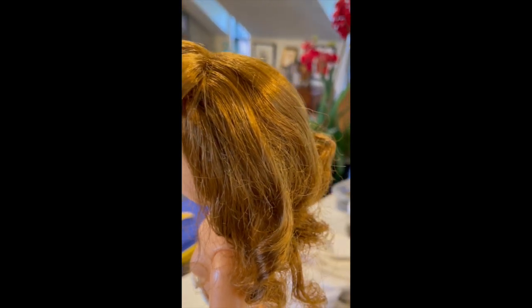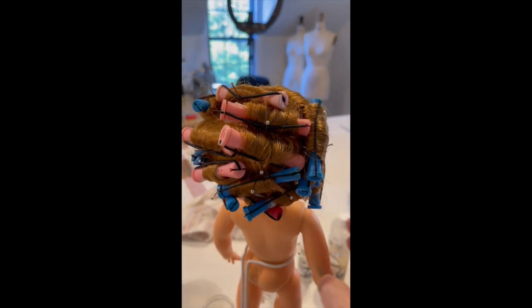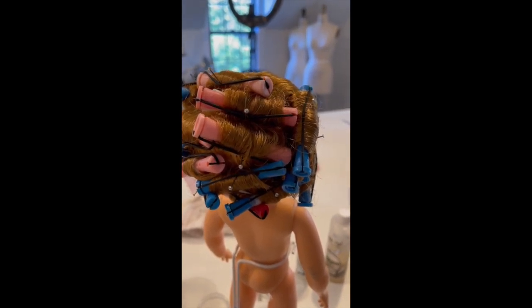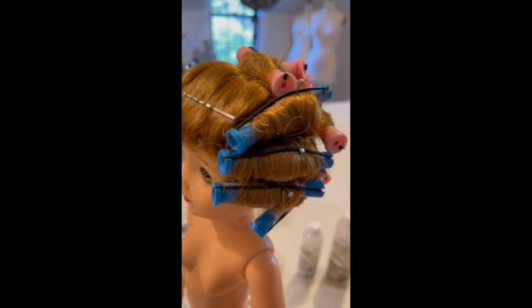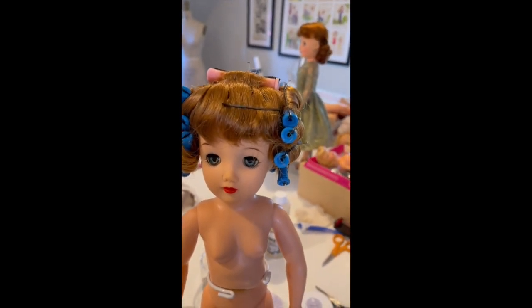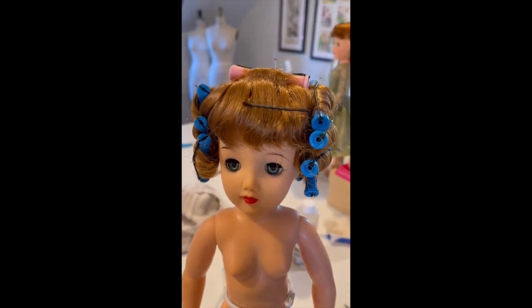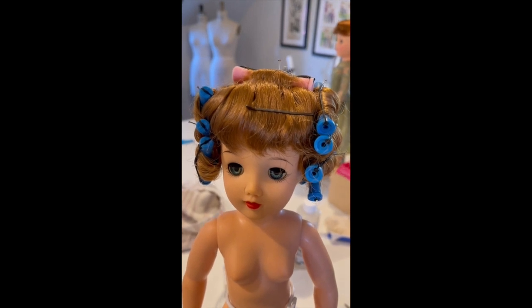So what we do next is set it. Here she is with her hair set. It's end papers, perm rods — smallest ones you can get. I use a heavy-duty straight pin to hold the rollers in her hair — I go right into the vinyl so that way they stay where you want them to stay. I'm going to try to fix the bangs; I have a bobby pin on there. You can tell her hair is already looking shiny. Now we let her sit until tomorrow — that's one step you can't rush. You have to let it air dry for at least overnight, and make sure it's dry when you take it down.